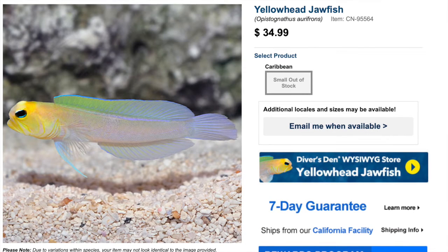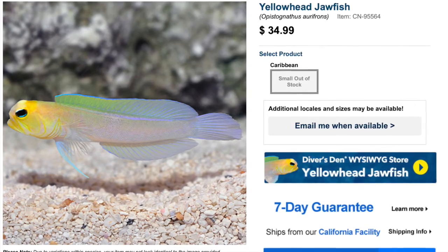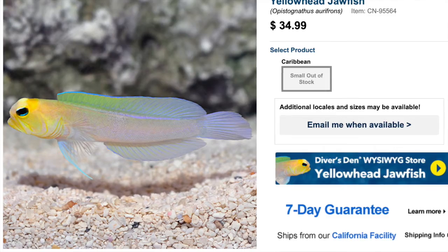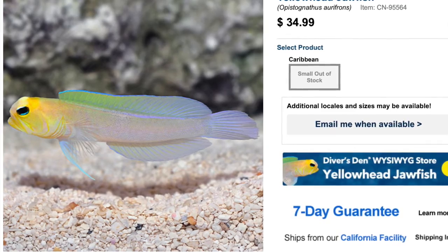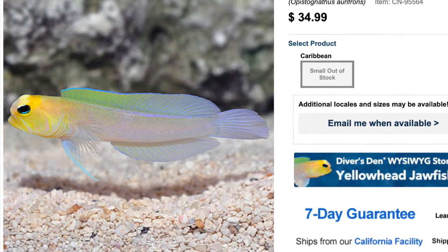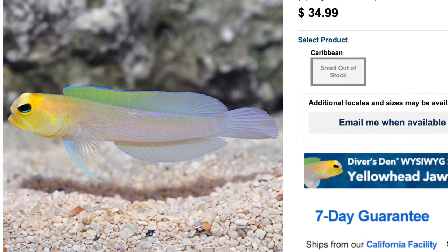Coming in at number 8 is the yellowhead jawfish. This fish is as beautiful as many nano fish out there and has a lot of personality. As far as care level, he is moderate, has a peaceful temperament, and a carnivore-based diet. They are considered reef safe, grow upwards of four inches, and require a minimum tank size of 30 gallons. This fish can seem almost playful at times in a reef tank, but definitely needs plenty of food and hiding places to feel secure in a small aquarium.